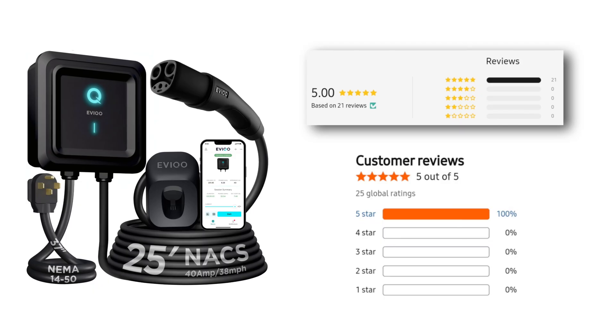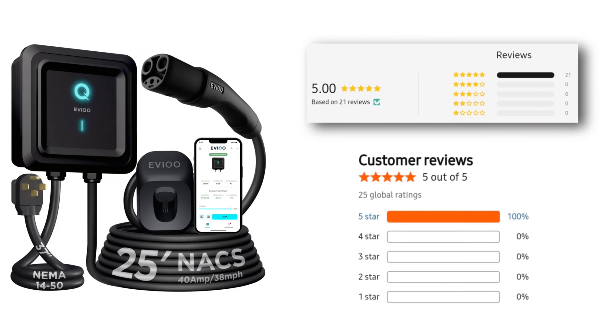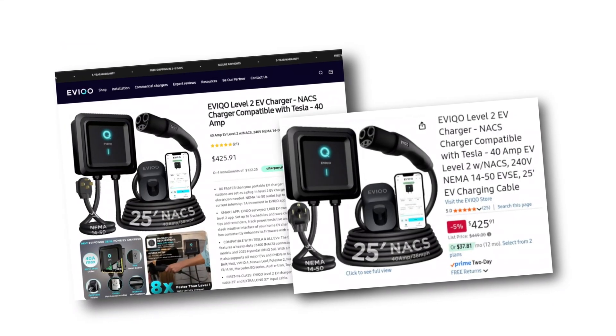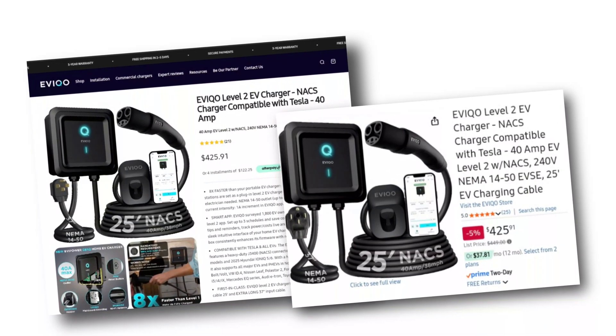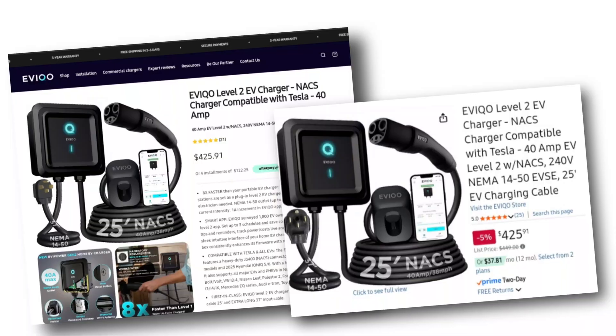This unit is also rated a perfect 5.0 on both Amazon and their website, and I can see why. As for pricing, it's certainly competitive, coming in at $426 on their website and on Amazon — I'll post links in the description. It's definitely a solid option all around, and it comes with a three-year warranty as well. Let me know what you guys think about the EVCO NACS EV charger, and if you have any questions. If you like this video, be sure to hit that like button and don't forget to subscribe for more content.